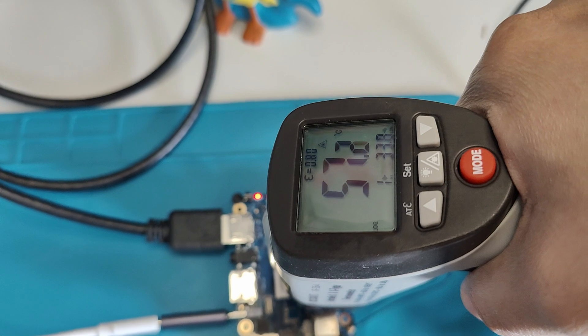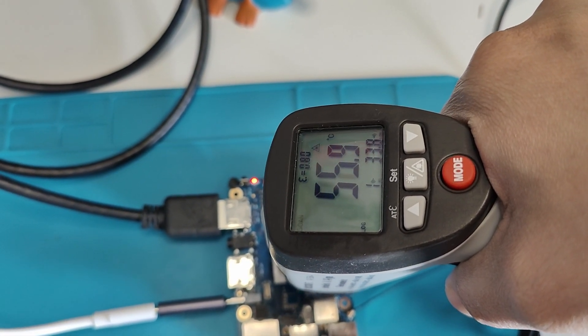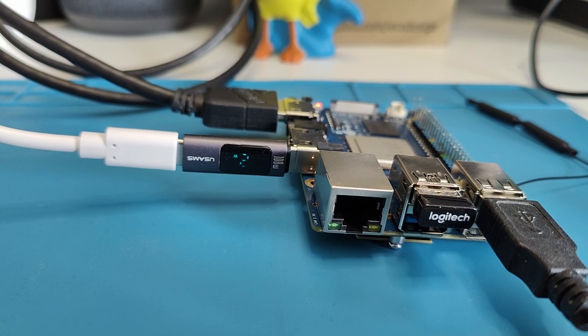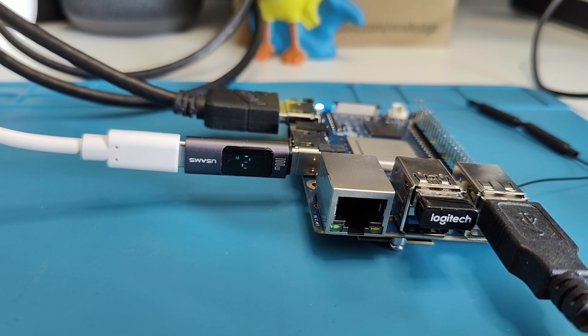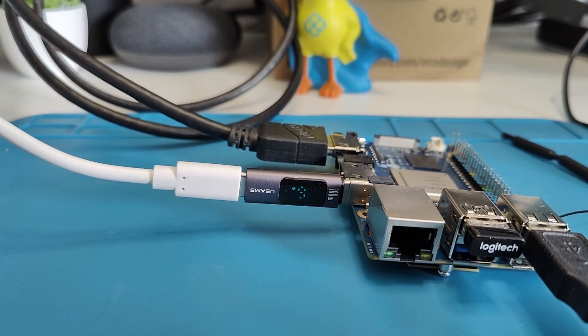While running the test, I also monitored temperature — it rose from 35°C to about 60°C. When the CPU is idle, it consumed about 2 watts, but during the Geekbench test it went up to 6 watts. Remember, all these tests were run without any heatsink or CPU fan, even at maximum CPU capacity.